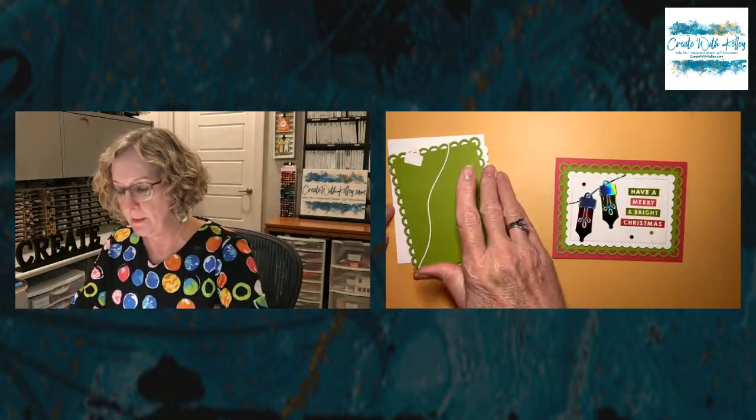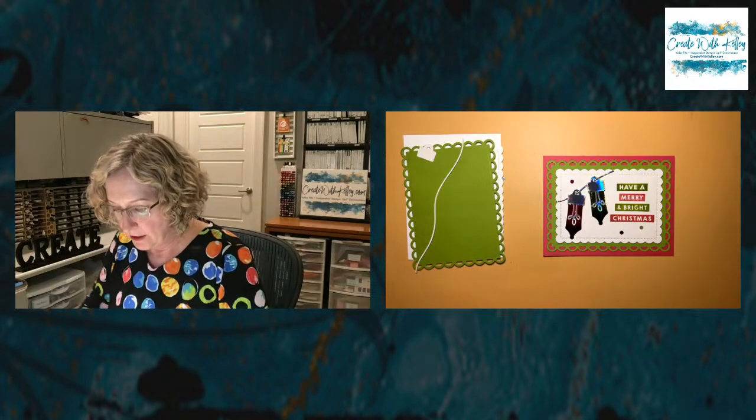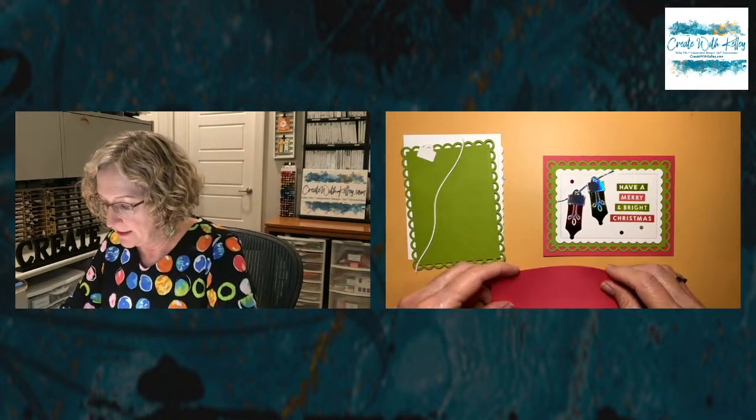I want this to be a quick tutorial for those who purchased the class or just the tutorial. Besides all of my wonderful customers and team members who came to the actual event, we just had such a big time and made cards Friday night and all day Saturday.